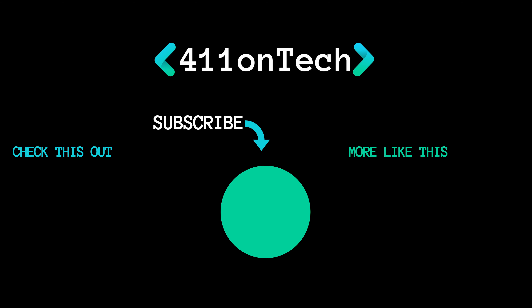Thanks for watching — remember to subscribe, like the video, and hit the notification bell for future videos. We'll see you next time.